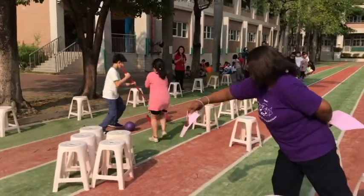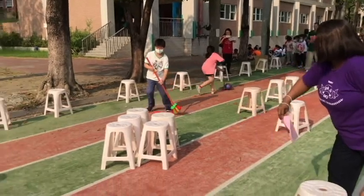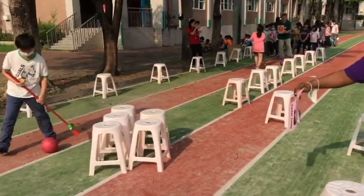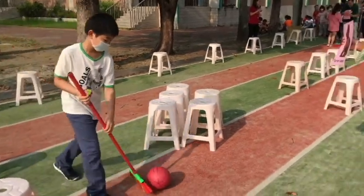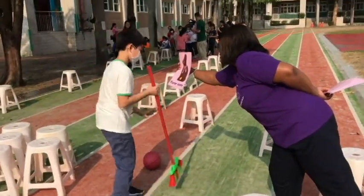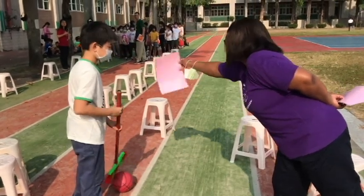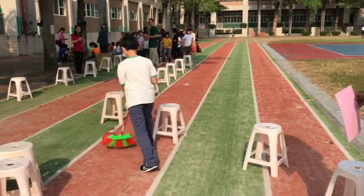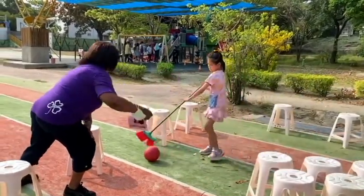The Easter Bunny Wrap makes you hop, hop, hop. Keep dancing and never ever stop, stop, stop. Make your bunny ears go flop, flop, flop. Put your arm up and make the mic drop, drop, drop. The Easter Bunny Wrap makes you hop, hop, hop. Keep dancing and never ever stop. Make your bunny ears go flop, flop, flop. Put your arm up and make the mic drop, drop, drop.